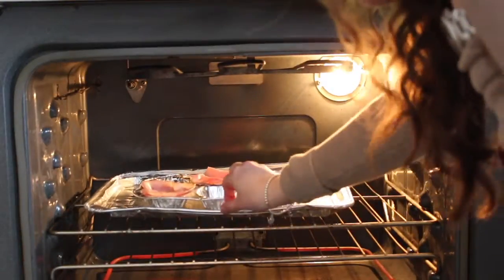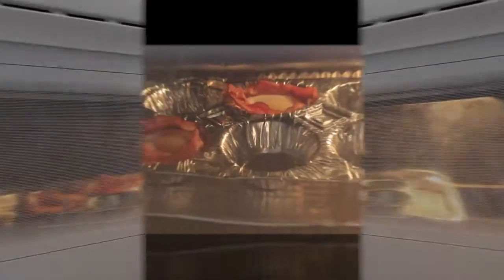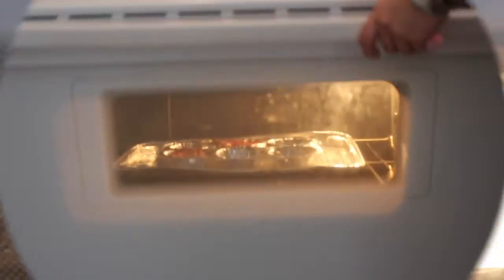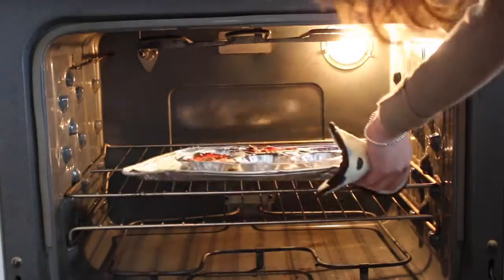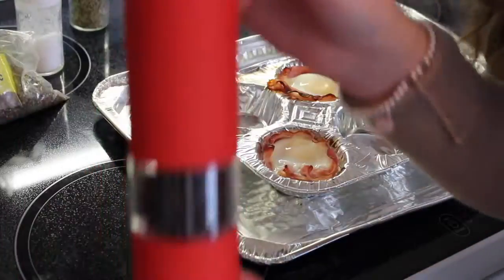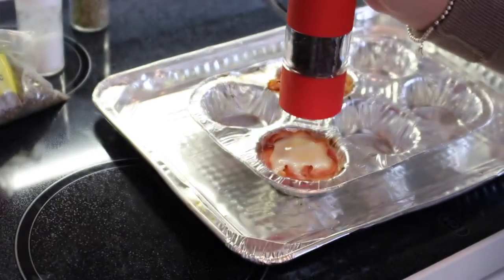Then put the baking tray onto a baking sheet and put it into the oven. I put it in for about 10 minutes, but you can try starting with 11 or 12 minutes — just make sure the ham doesn't burn. Take it out of the oven, and once it's been in for about 10 minutes I like to add spices: your salt and your pepper.